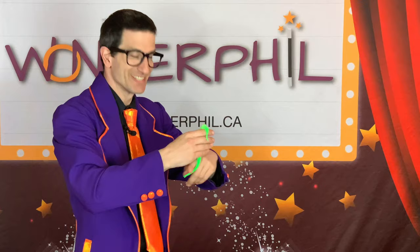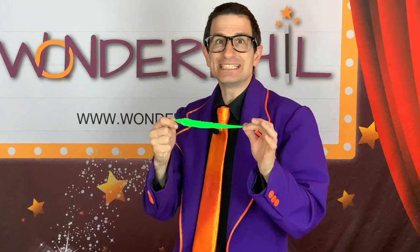So this is a twisty worm, or a squirmel, or whatever your package said. We're gonna take a quick look at how to make this work, and at the end of the video we'll talk about making your own.